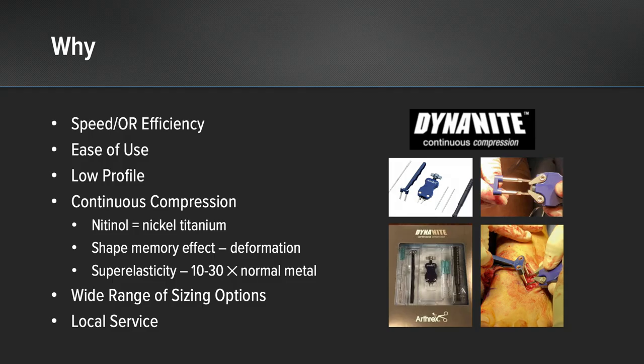We'll go over today the reasons for that, but mostly the speed and OR efficiency with which it allows you to work, the ease of use, the low profile nature of the product, the ability to gain continuous compression, and the wide range of sizing options that are available that you can use throughout the forefoot, midfoot, and hindfoot.